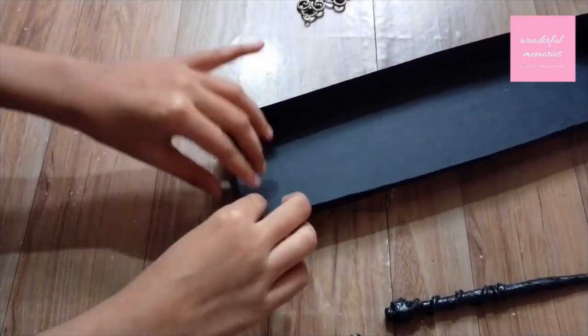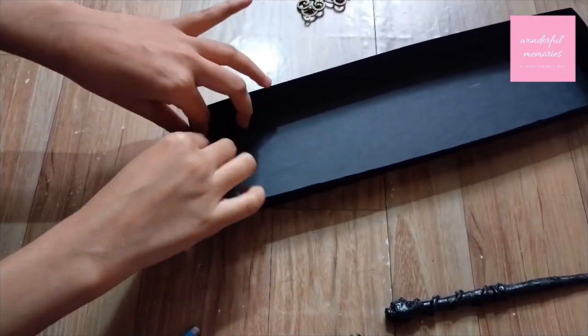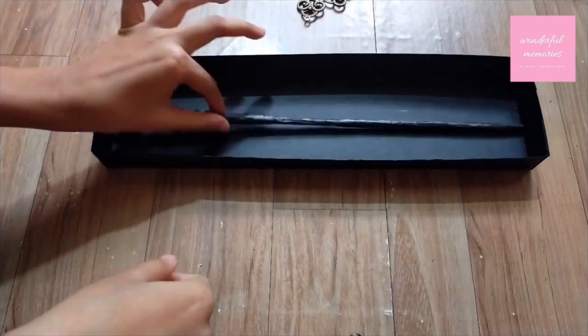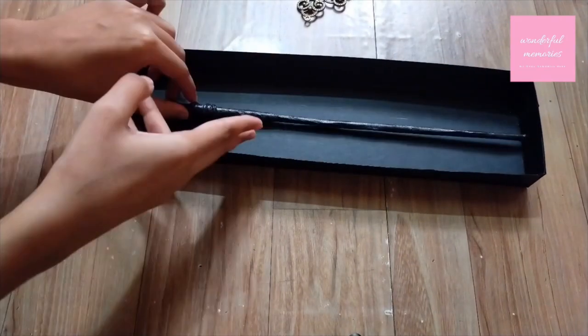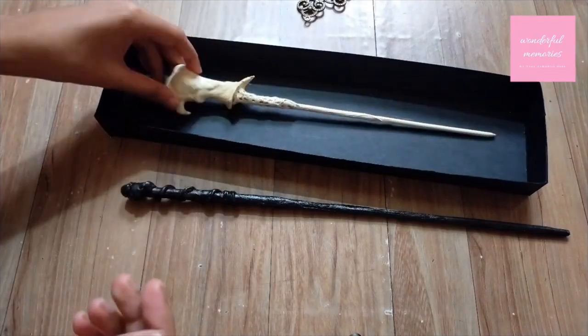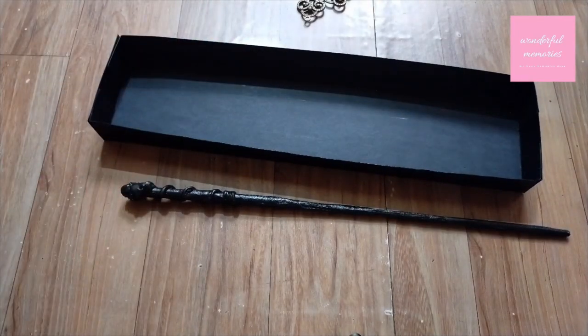After making the top side, you can make the bottom with the same process, just with slight dimension changes so that the box or tray fits in properly.